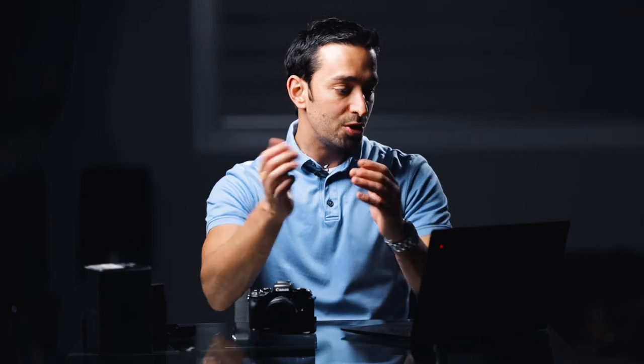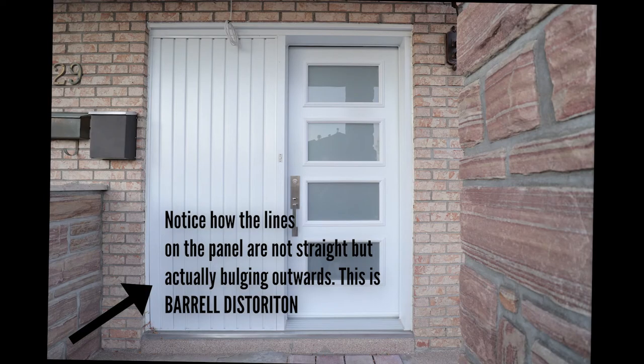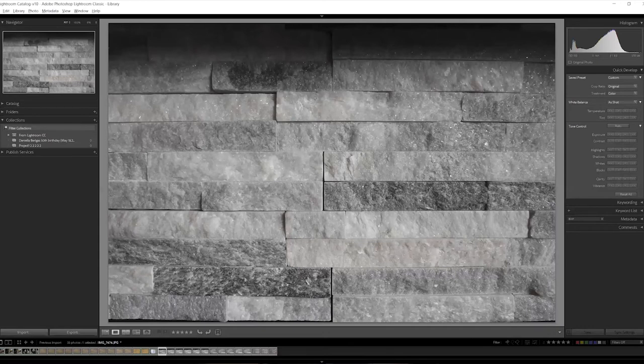I personally consider vignetting a creative element, so it doesn't bother me. It's really only noticeable between 11 and 15mm; by 18mm and up, even wide open, there's barely any vignetting. Moving to distortion — most zoom lenses suffer barrel distortion at the wide end and pin-cushion distortion at the long end. Barrel distortion is when straight lines concave outwards; pin-cushion is the opposite, concaving inwards.